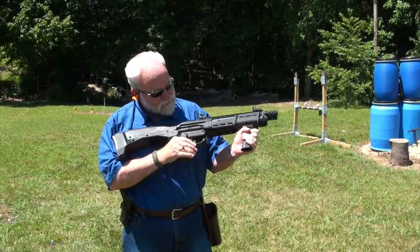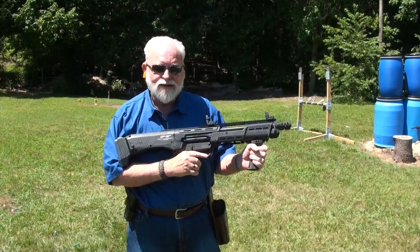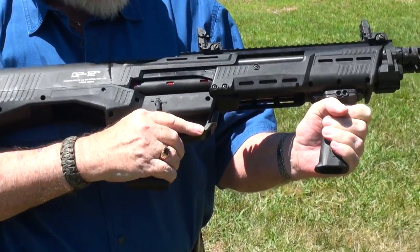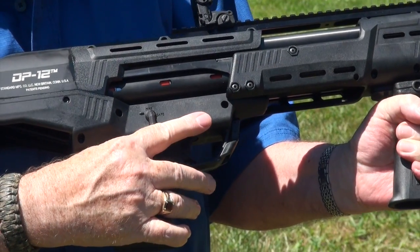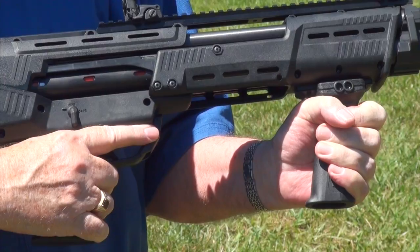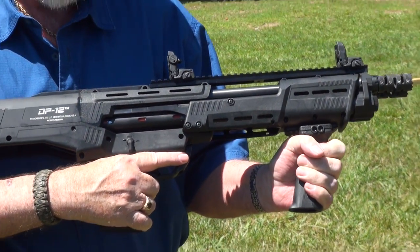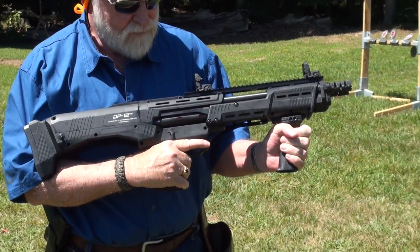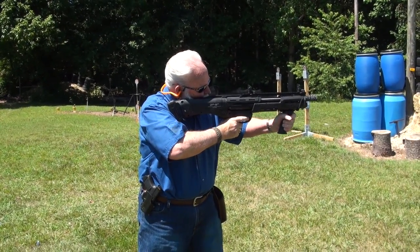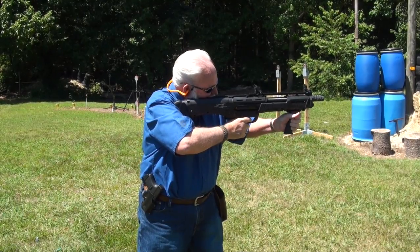Alright guys, we've got the slide release right here — I don't think we've shown that to you. I've got six loaded in the magazine tubes, so I'm going to mash this down, put two in the pipe, and fire them off as fast as I can. I've got two in — let's let them rip.